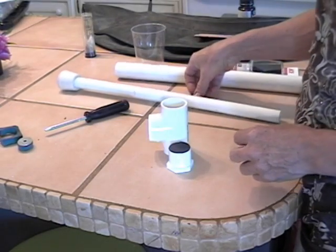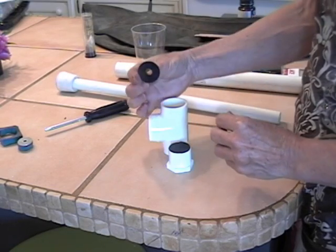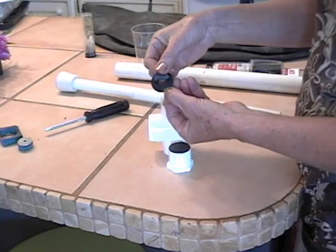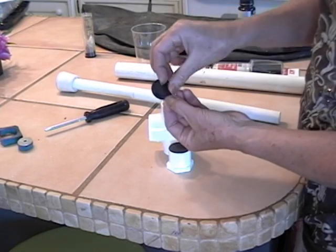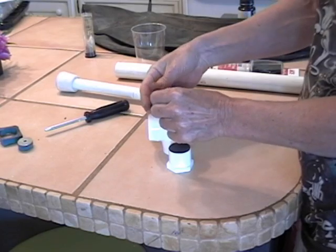The side valve I made out of a washer — a one inch washer with a quarter inch hole — and then I just glued a flap of inner tube rubber onto that. It will open up outwards like this and then close.